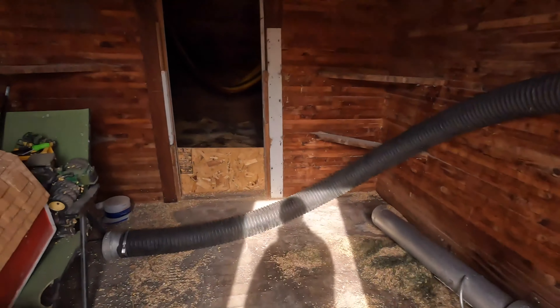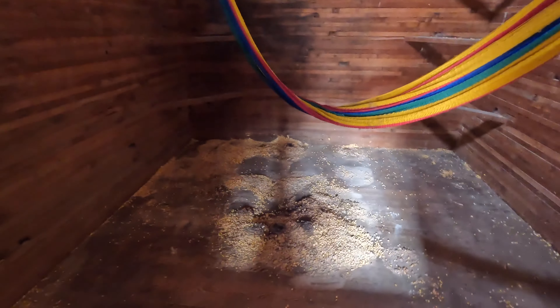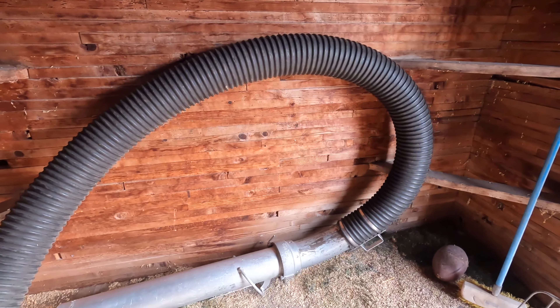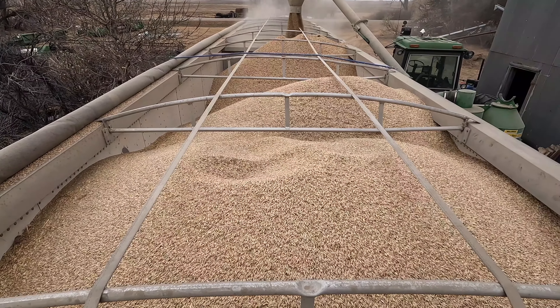Alright, we got the grain vac all hooked up. We got the neighbor's tractor to get into the semi. All it is is sucking out all the oats out of the bin instead of shoveling it — it just sucks it right out and cleans it a little bit, and puts it right into the semi. Every so often my bin got empty. We had some sort of a wad go through that plugged it up. We just had to shut it off, release the pressure, and start it up again.